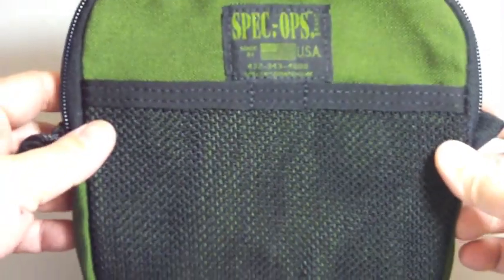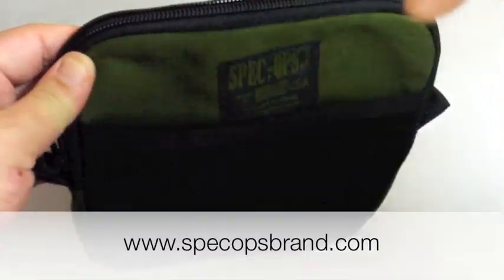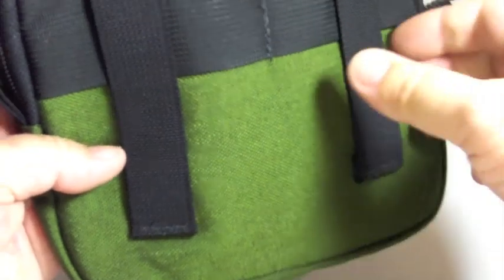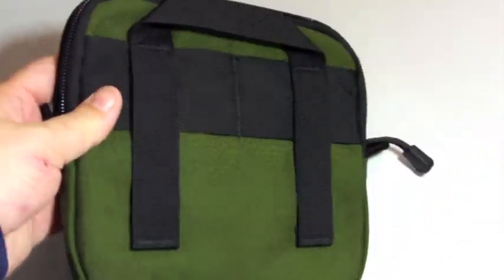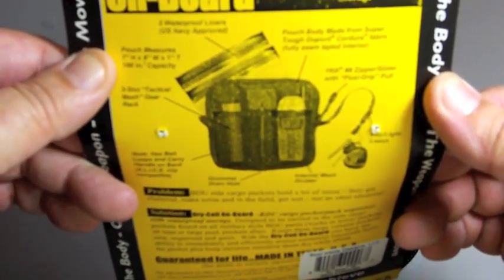If you're looking for measurements, just go to their website, which is down here. In the back there are some loops for holding things just the way you want. For example, you can put a knife in here.